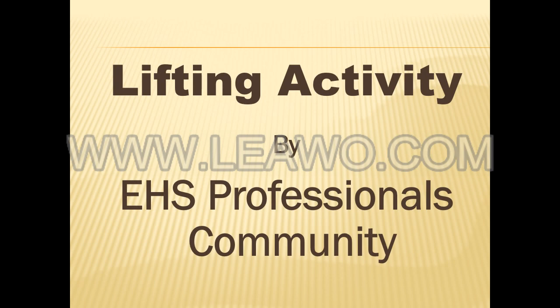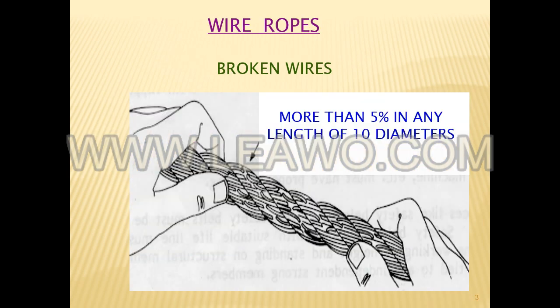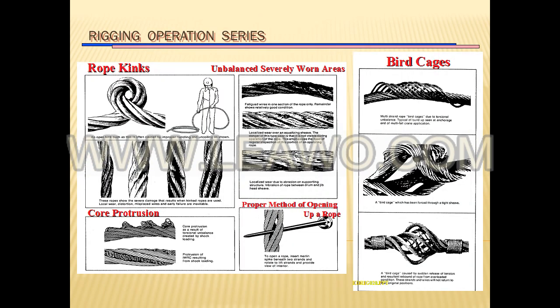Only trained personnel should carry out an inspection of wire ropes. Inspect a wire rope when installing it. Visually inspect wire ropes every working day and at the start of each shift. Keep records of daily inspections.